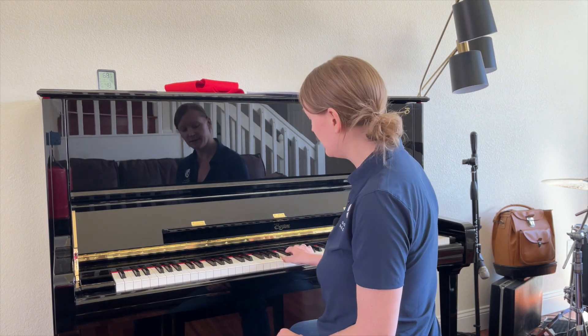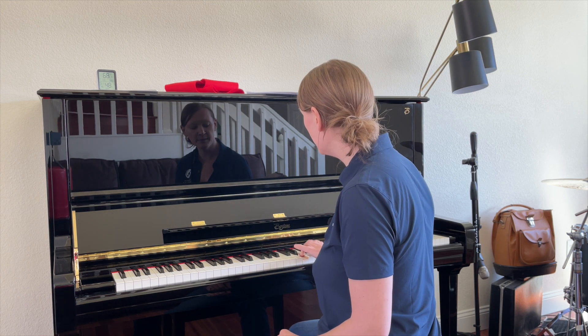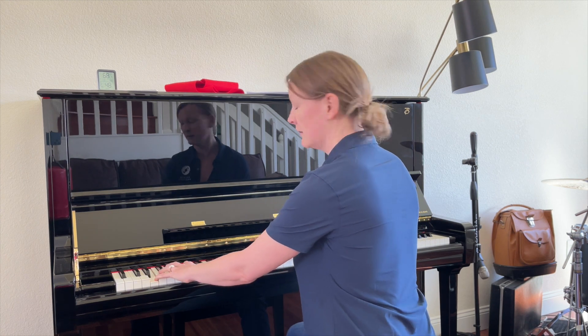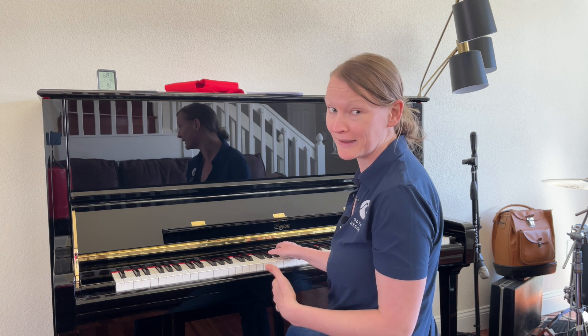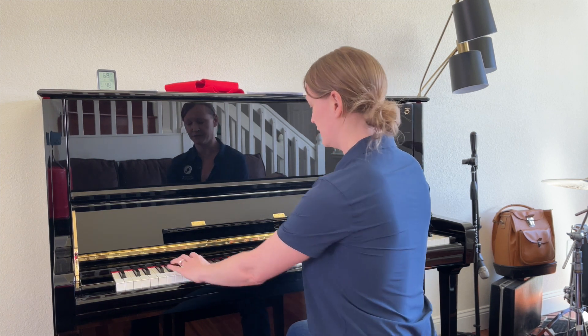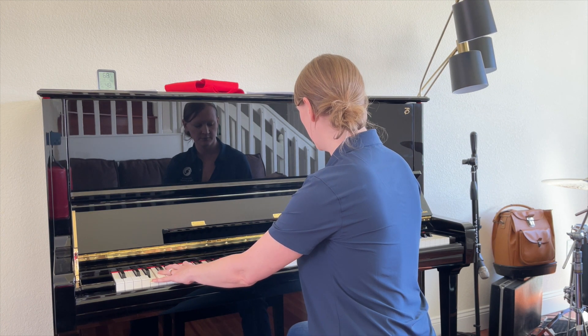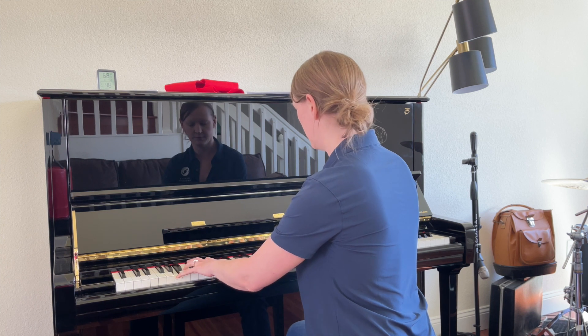So this is my melody. Obviously I can't sing two parts at the same time, so I'm going to play them for you. This is my note and this is the harmony note.